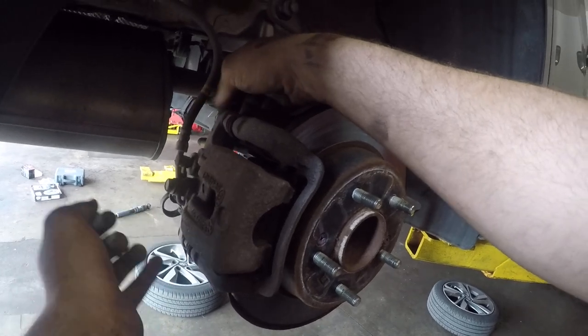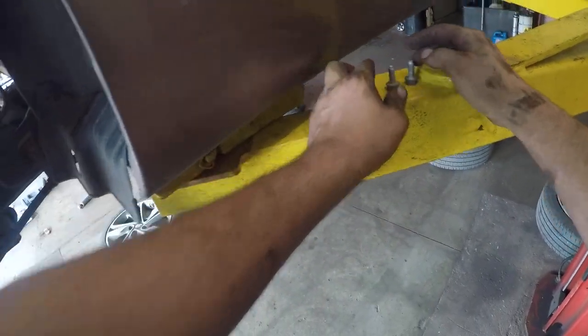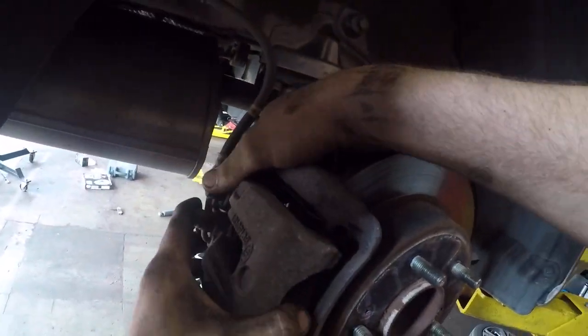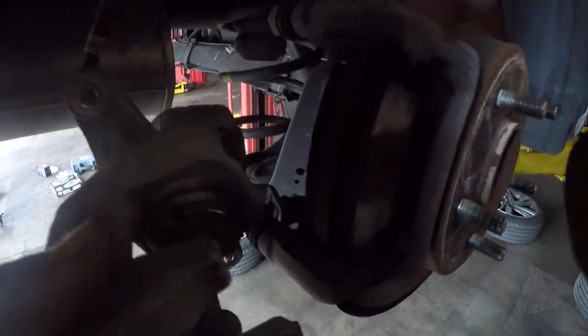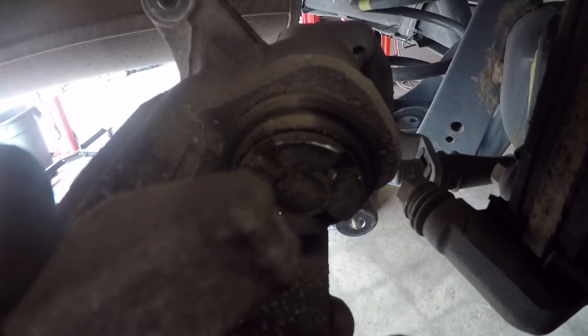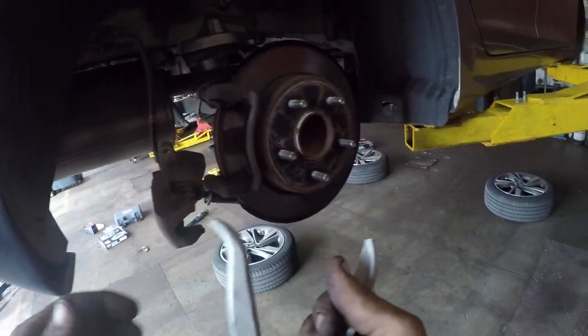The cool thing about these calipers is, unlike regular calipers that just push in, these are called ratcheting calipers. They actually twist and push in at the same time. There are little pegs inside and you can get the special tool to do these brakes at any parts store.